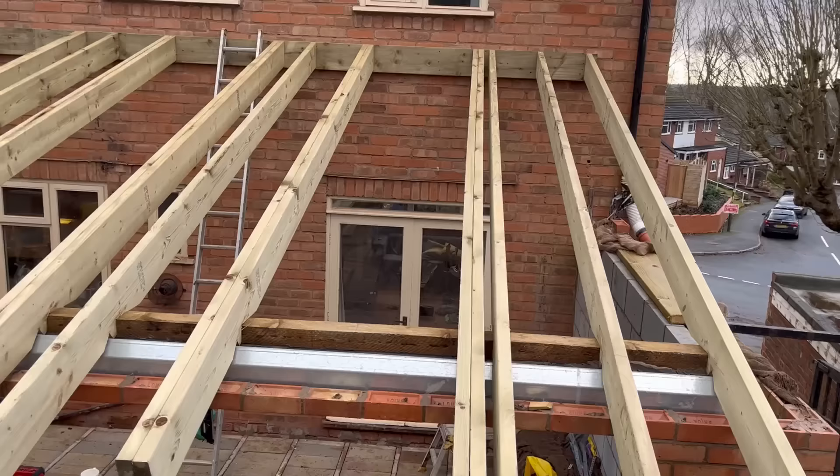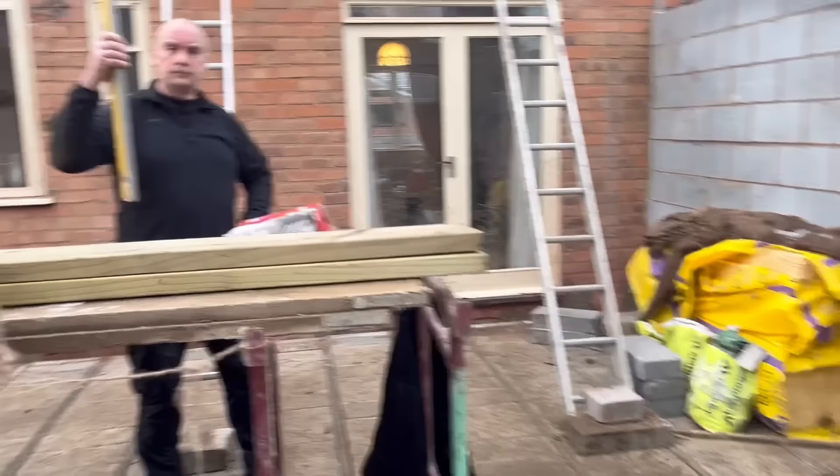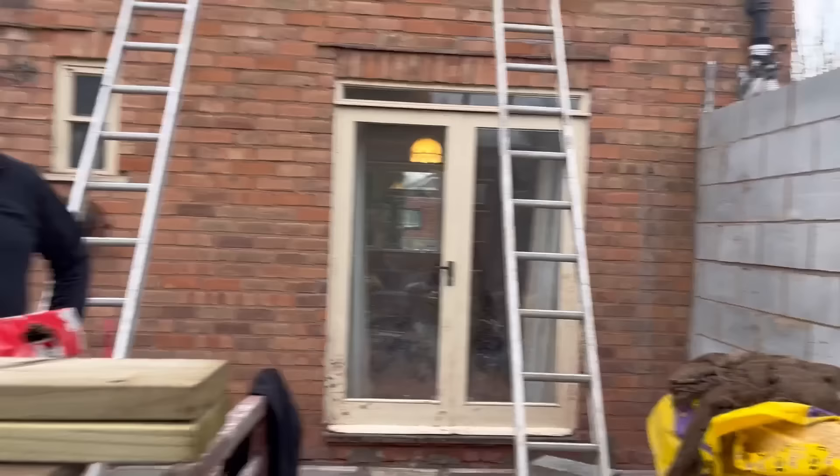Hello and welcome to the next stage of this build, which is a lean-to roof. As you can see, it's got three veluxes in it, so I'll show you how to set all those out. We'll go through basic things like how I get my pitch. Let's go around the back now and have a look at where we are and what we start with. We've already got the wall plate set, so let's get started.